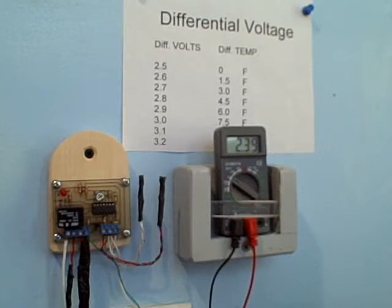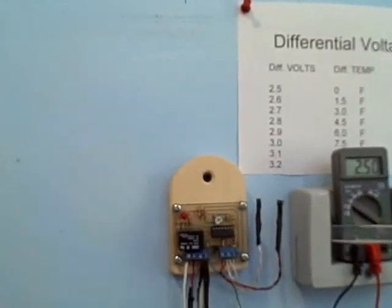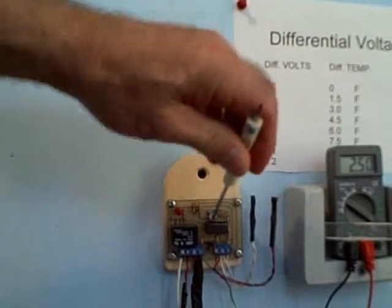We have a latch circuit that's built in to do this, so we want to get as close as possible to the storage tank temperature to maximize heat gain. But if we want to maximize energy conservation, we're going to be turning the potentiometer in the other direction.